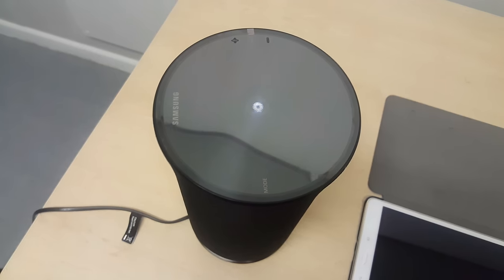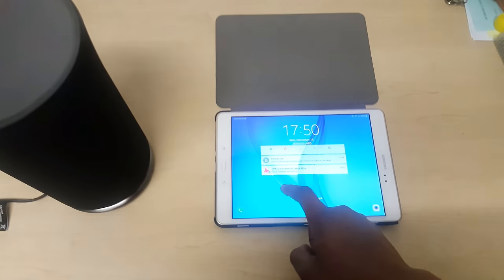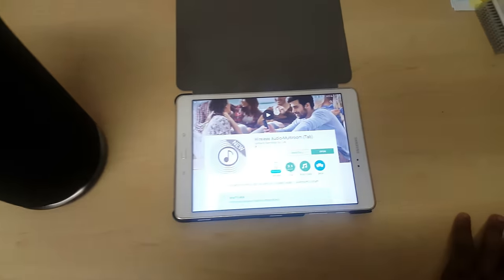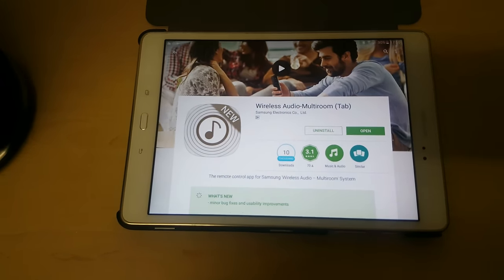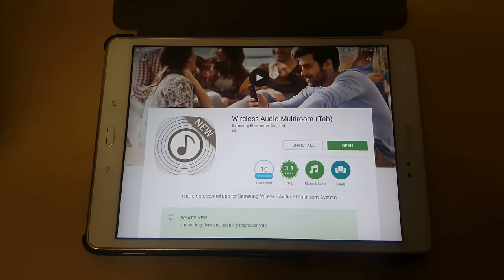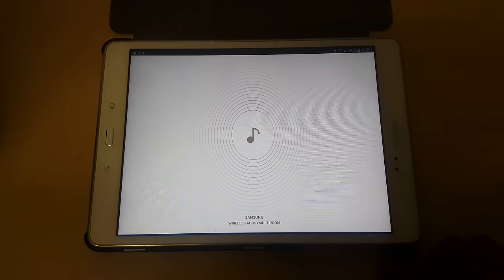So this is what happens when you connect it to a power source — you should see a start-up animation. Let's wait for it. Wi-Fi is ready. Then what you want to do now is go to your device, whether a tablet or your phone, and go to your Play Store or App Store and download the app 'Wireless Audio Multi Room.' I've already downloaded it, so just open it and wait for it to load.